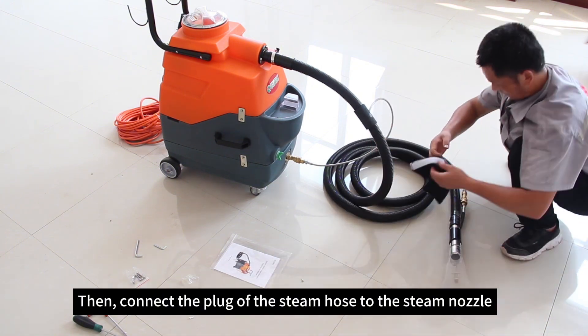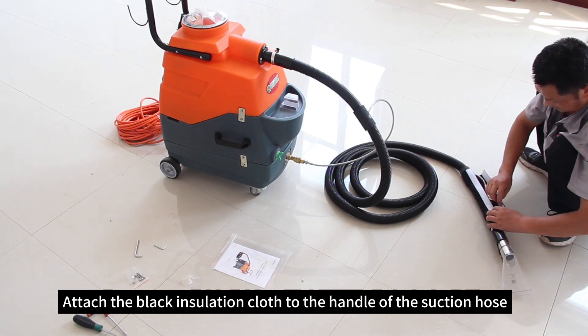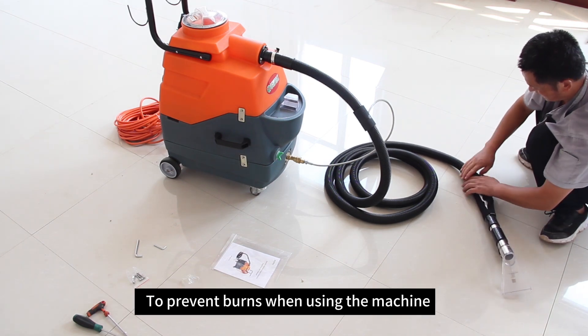Then connect the plug of the steam hose to the steam nozzle. Attach the black insulation cloth to the handle of the suction hose to prevent burns when using the machine.